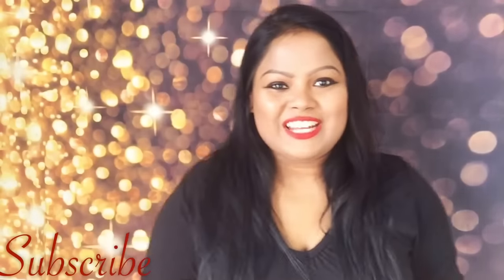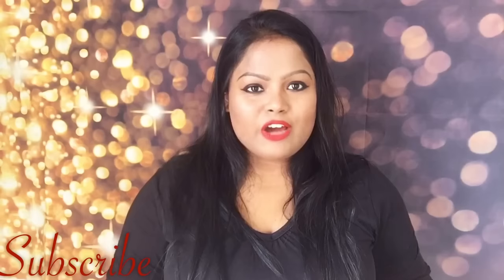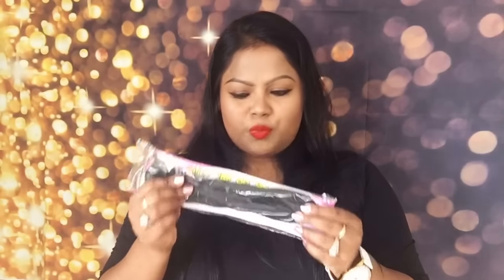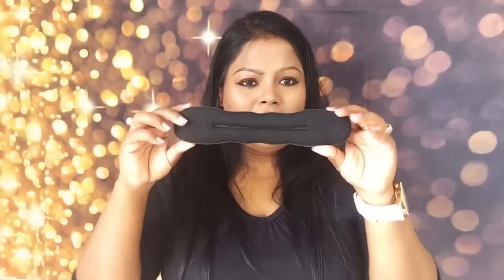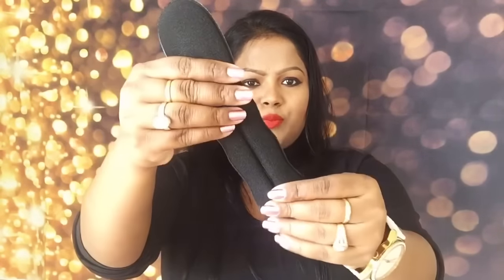Hey guys, welcome back to my channel. This is Rimpakar, and in today's video I'll show you how to make different bun hairstyles using this sponge bun tool. It's kind of like a bun maker but made of sponge. I got it for 20 baht, that's approximately 39 rupees Indian currency, and if you want to buy it on eBay it will cost you about $1.